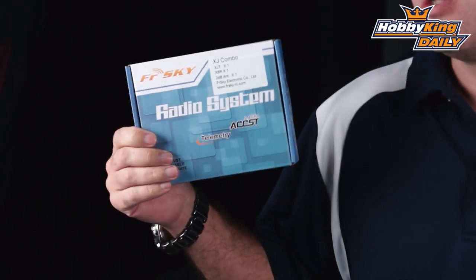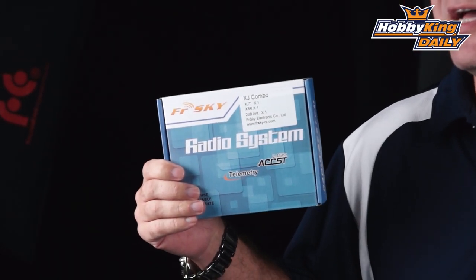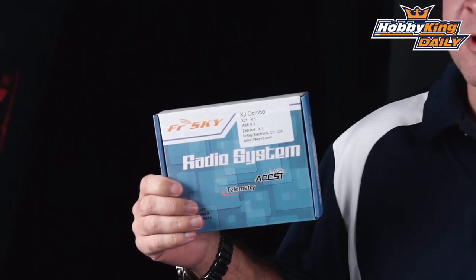Hey guys, Chris at HobbyKing.com coming at you with another daily. Today we've got the long-awaited FrSky XJT series combo. The combo comes with the XJT module and the XAR receiver. Let's dive into it a little bit.